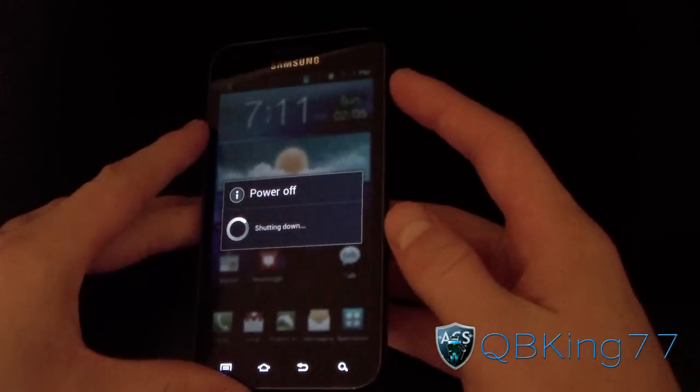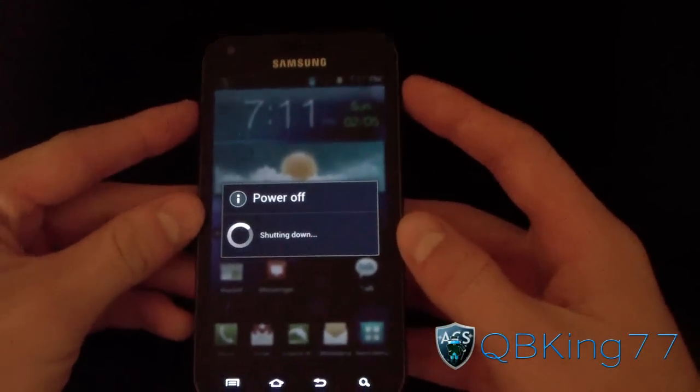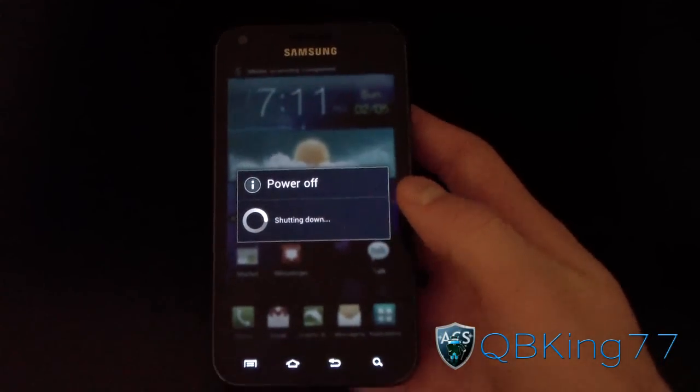We're going to need to go into our custom recovery. I'm just going to press the recovery button. If you want to do it manually, power off your device, then press and hold the volume up and power button at the same time until the Samsung screen lights up, let go, and it should reboot you into your custom recovery.